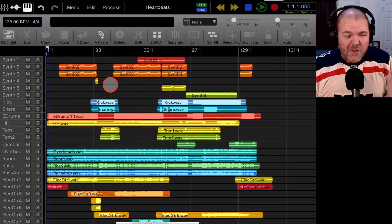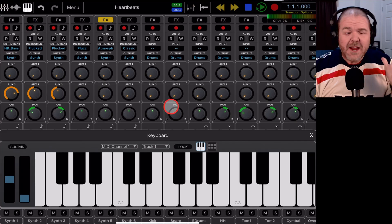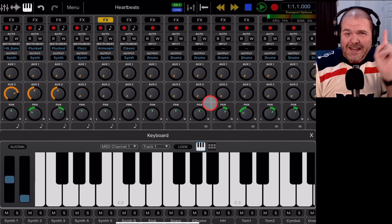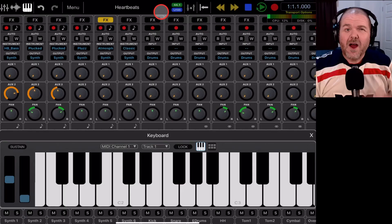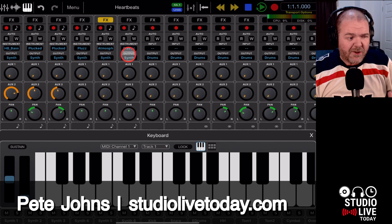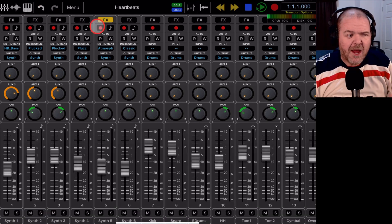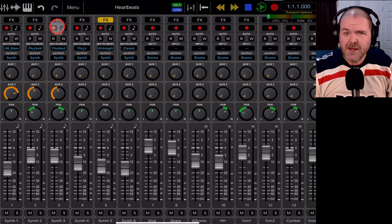In this video we're taking a look at Auria Pro, a full featured digital audio workstation for your iPad. Hi, my name is Pete and welcome to Studio Live Today. Now before you freak out looking at all the different settings and dials and menus, don't worry — I'm going to take us through step by step.